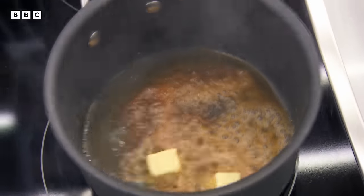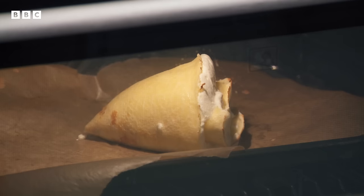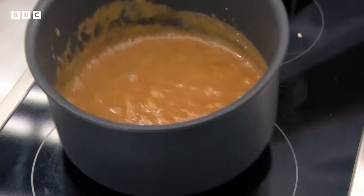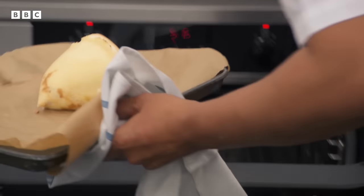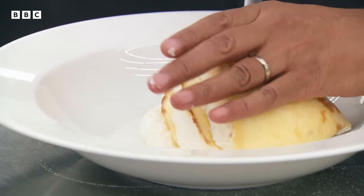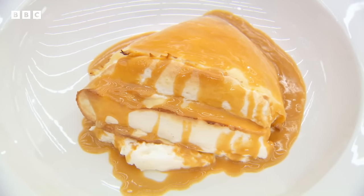With the souffle baking, Monica quickly makes the salted caramel sauce — sugar, butter, and cream, using salted butter. She races against the souffle and finishes the sauce in about a minute or two. When the souffle comes out, Greg marvels: 'It's like a great big sweet edible seashell.' Monica drizzles it with caramel sauce. 'My crepe souffle with a salt caramel sauce — there's a huge amount of skill here. Everything's by eye. Let's get the chefs in.'